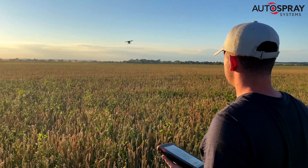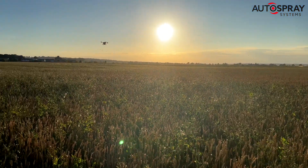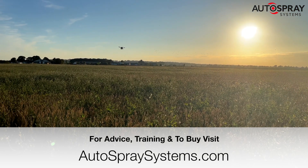As we drove back up the M6, tired but satisfied with how the last couple of days had gone, we all crossed our fingers for one more rain shower to get the seeds off to a good start.